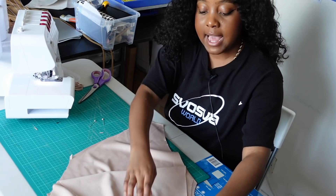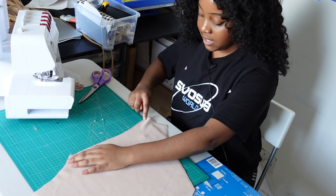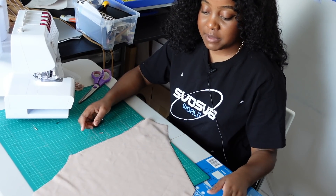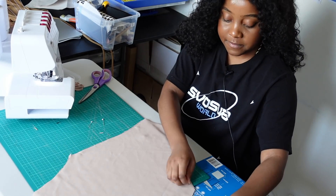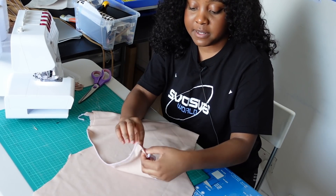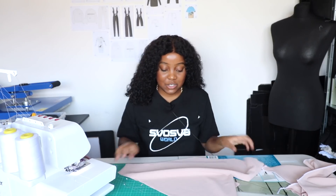I'm going to take our front piece — again, right sides together — and sew across here, here, here, here, and here. The bits that should be left open are the side bits and the bottom bit, similar to the back piece we just did. I'm going to go ahead and sew that and we can move on to the next step.